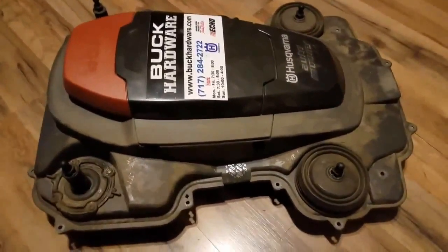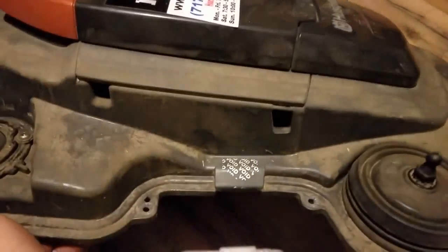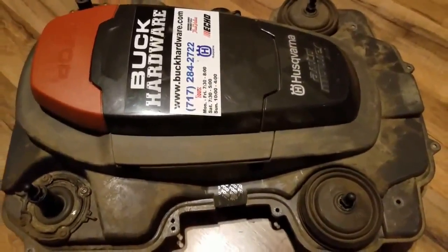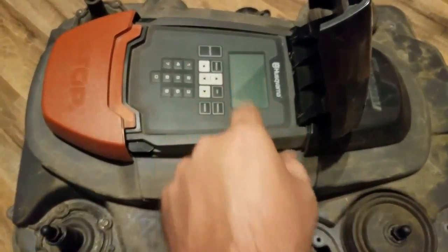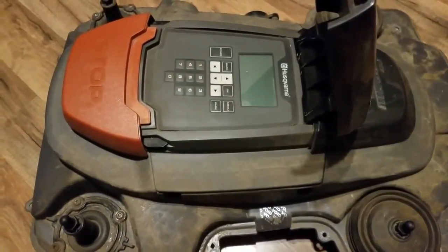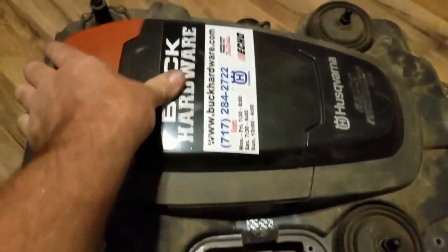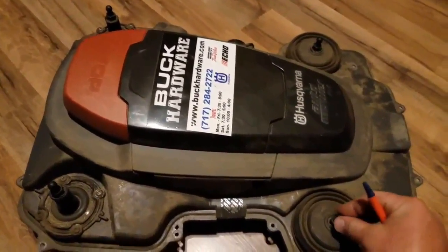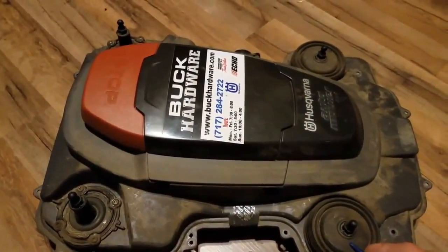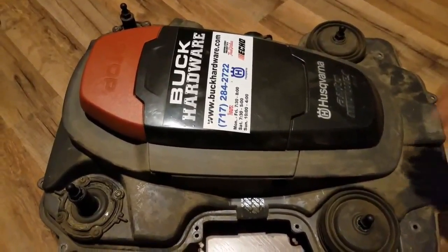Here's the top half of the chassis. You can see plain as day where that label was peeled off — just 'void' everywhere. Inside is your keypad with a digital screen where all your menu options are and where you do all your programming. The other important thing on the top are these four joysticks.